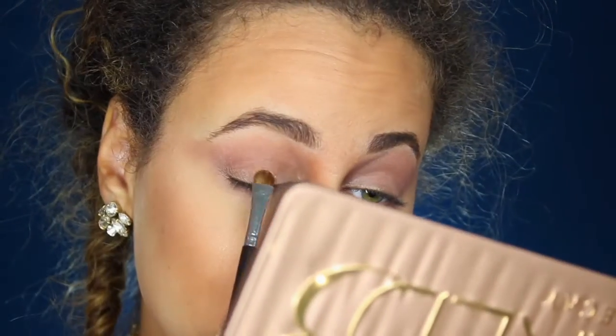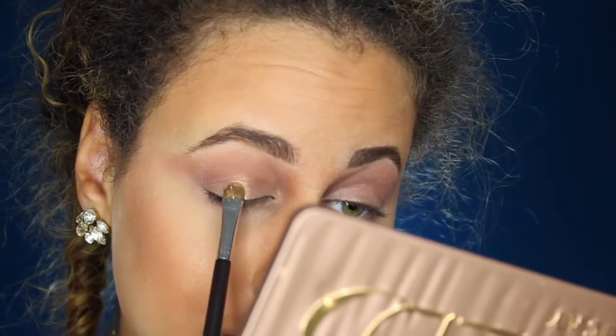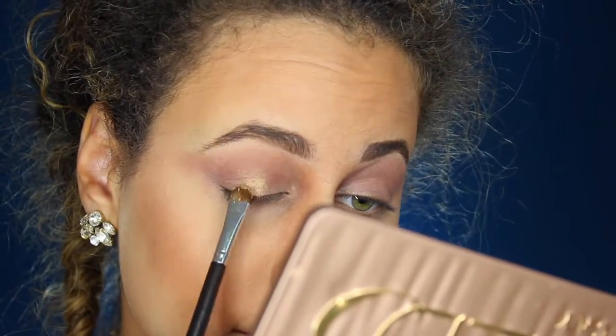So I'm going to be going in with my Too Faced palette — this is the Christmas palette from last year, 2015. I'm going to be taking the color Wishlist, which is right in the middle. It's this gorgeous gold color, and it's such a creamy shadow that I really don't even need any fix plus or anything like that. I'm going to be putting that right in the center of my eye, and this is how we're going to build up the halo effect.